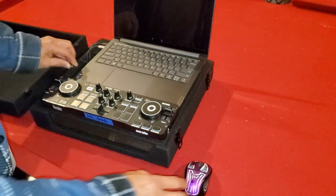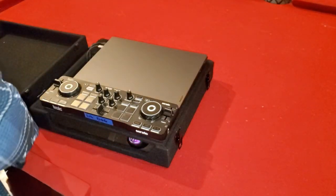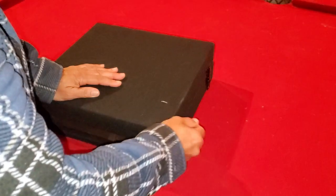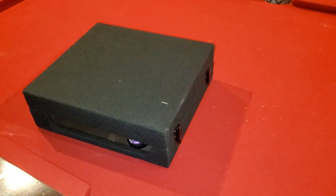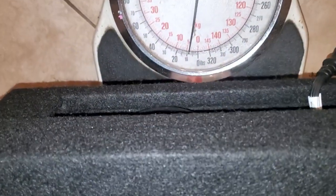This goes out, this goes in, this goes down — closes up, latches, and you're done. Let's check the weight on it, and it comes out to...